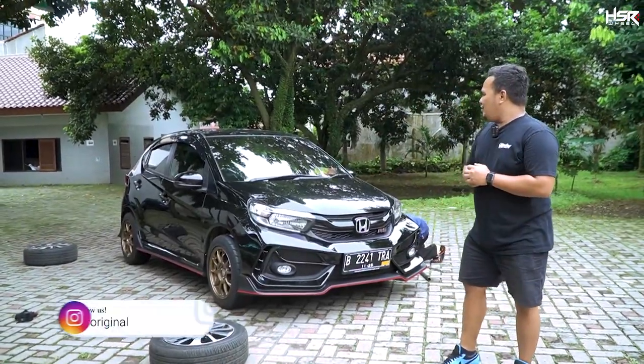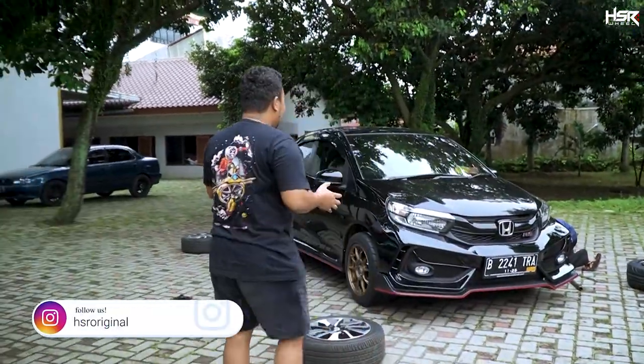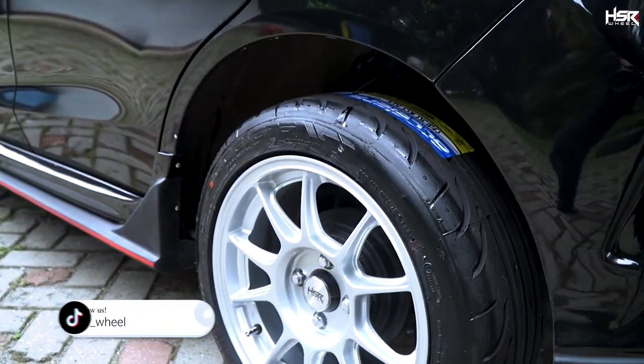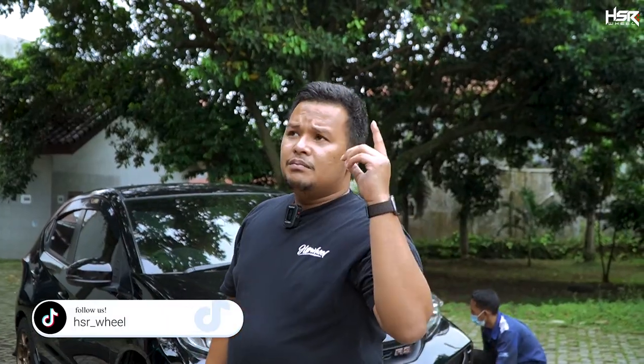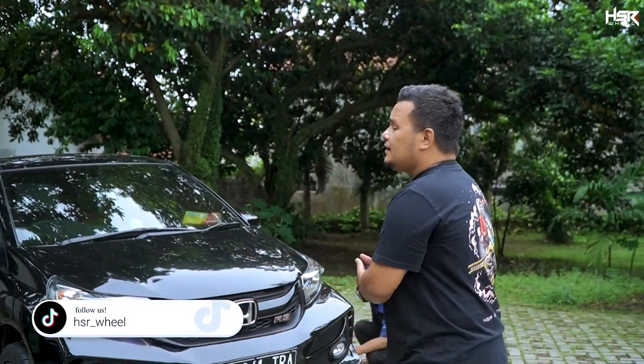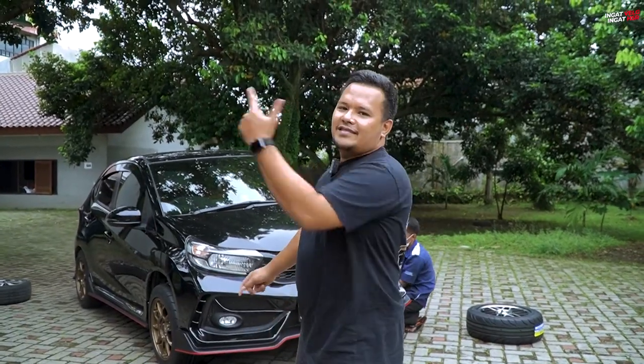Tapi ini menurut gue kok jadi ganteng banget ya, bahkan lebih ganteng daripada Brio hitam biasa. Nah, selain body kit dia juga mau ganti velg. Kebetulan banget, di video ini gue akan kasih teman-teman semua rekomendasi velg-velg yang bisa bikin mobil kalian yang tadinya standar jadi tampilan racing look. Gue udah pilihin beberapa velg dan kita akan pasangin ke mobil ini. Ada velg-velg apa aja, tampilannya seperti apa, bannya pake apa — akan gue selesaikan secara detail di video ini.